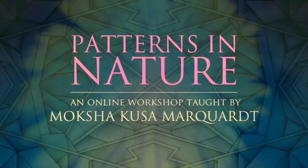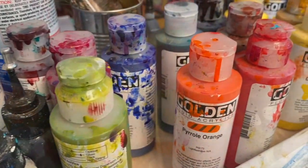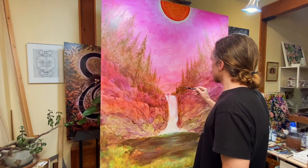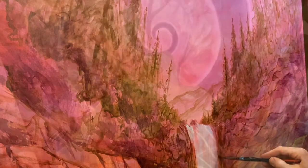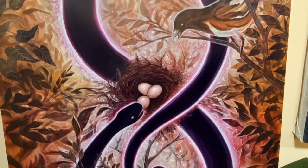My name is Moksha Kusa Marquardt. I've been an artist my whole life. I'm a self-taught painter. After a bit of struggle to find my own voice as an artist, I've realized that the next step in my evolution is to teach art and help others get in touch with their own healing creative spirit.